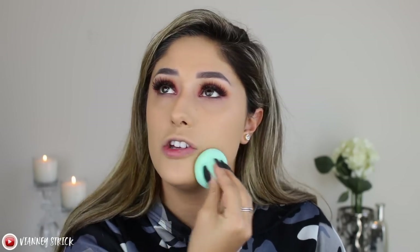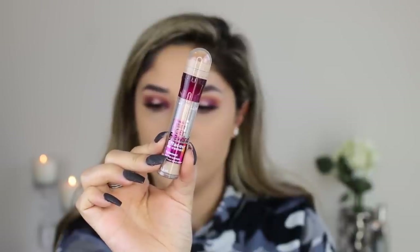Wow, this matches me perfectly! I have normal to dry skin and it is a matte foundation, but it looks beautiful — not cakey at all. You can always use a moisturizing primer underneath. I'm going in with the Instant Age Rewind concealer in the shade Medium, putting that all over where I want to highlight, and if I need more coverage I'll go in with the Master Conceal.